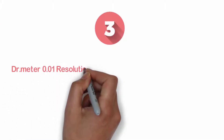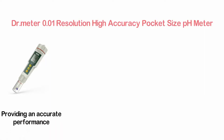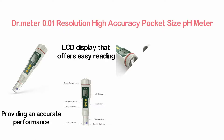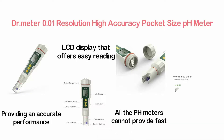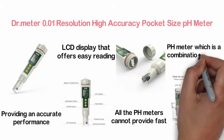Item number 3, the Dr. Meter 0.01 resolution high accuracy pocket size pH meter. An easy-to-use pH meter with a compact design and capability of providing accurate performance. It is designed with a large LCD display that offers easy reading. There are buttons for hold, calibration, and on/off. Unlike most pH meters, this one provides both fast and accurate performance at the same time.